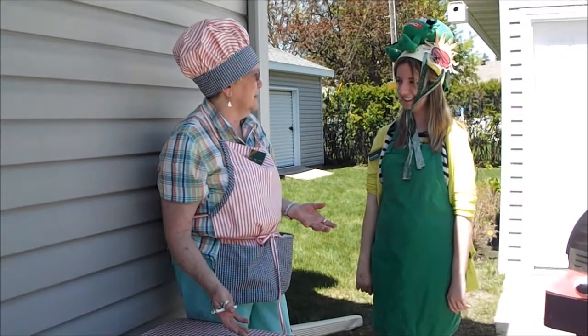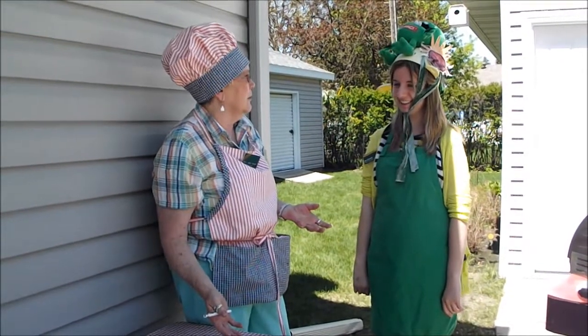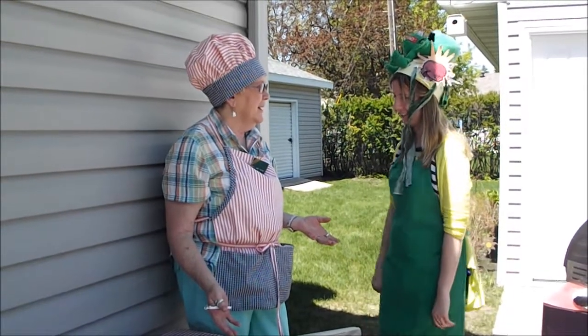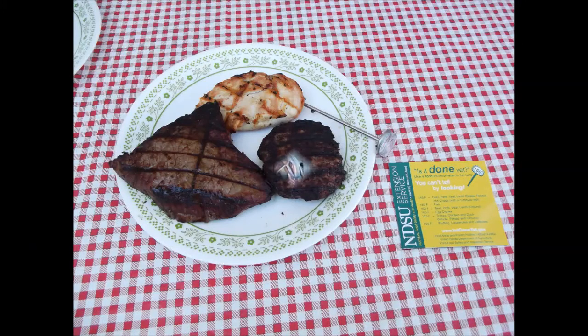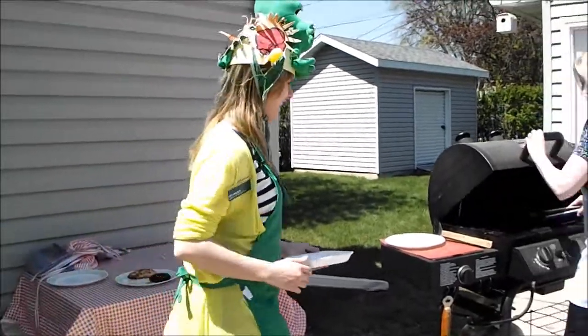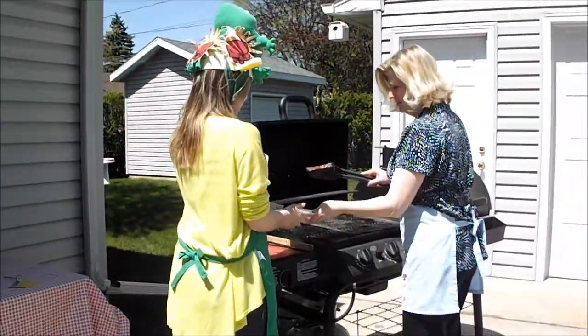Well, find another party that doesn't know about keeping our food safe and then you can make them sick. Sounds good. Bye. I'm going to go to another party.